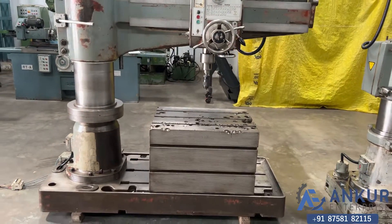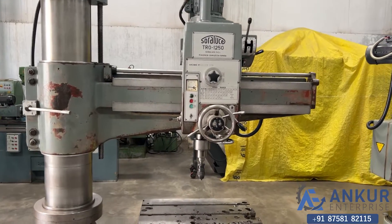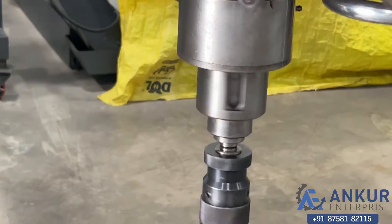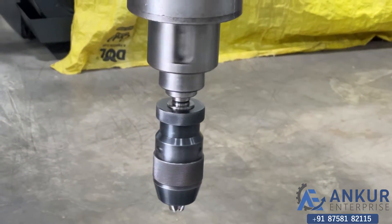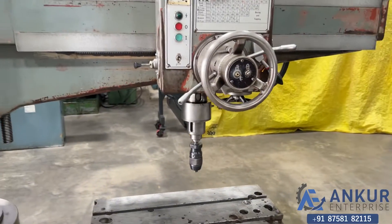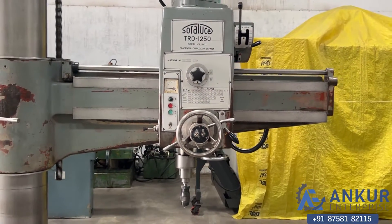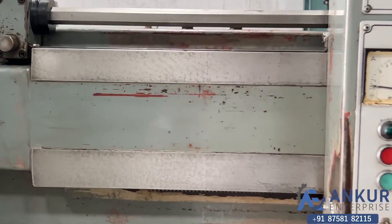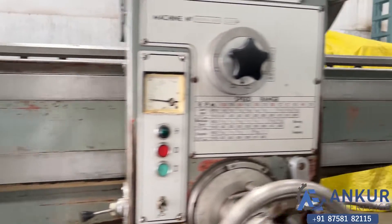You can see the condition of the machine. The drilling capacity is 50 mm, its spindle taper is MT4, and the working arm length is 1250 mm. You can see the condition of the slides through which the drill head slides from one end to another — it is completely scratchless.